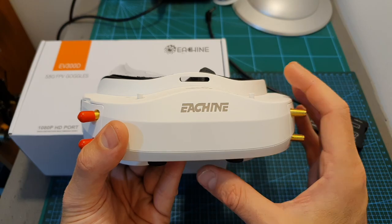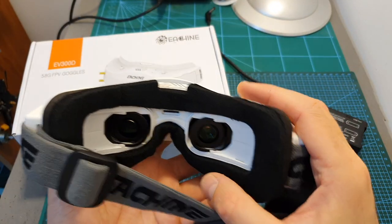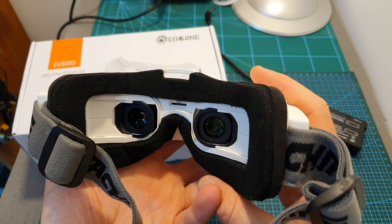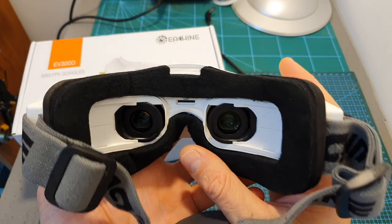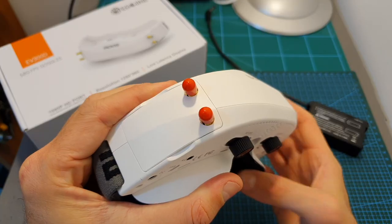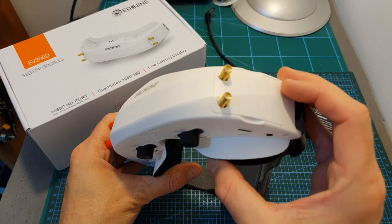Let's start with the Eachine EV300D FPV goggles. These new goggles feature high resolution screens which match the same resolution of the Fatshark HDO2, but unlike the HDO2 they are using LCD screens, just like their previous version the EV200D. They feature dual diversity receivers.